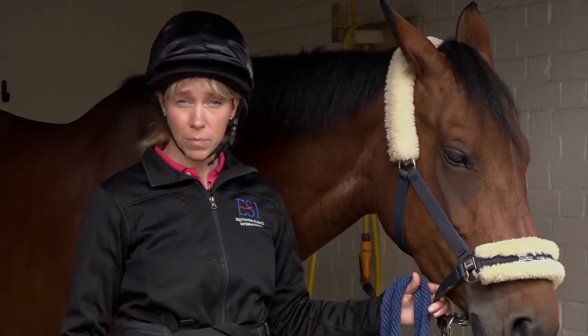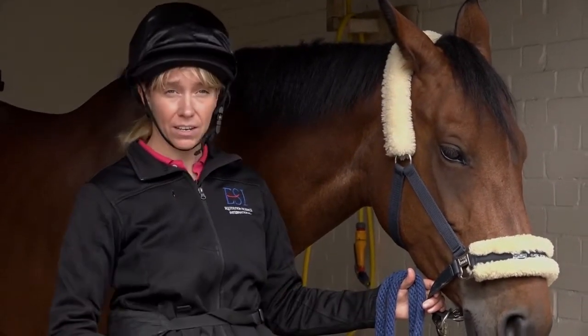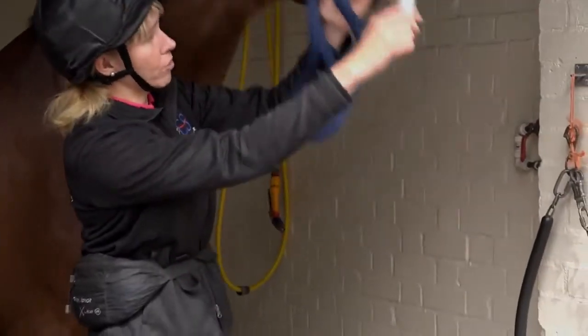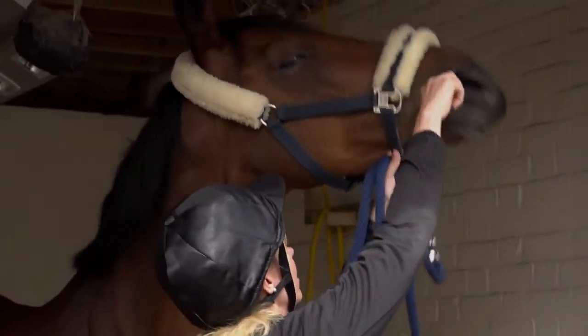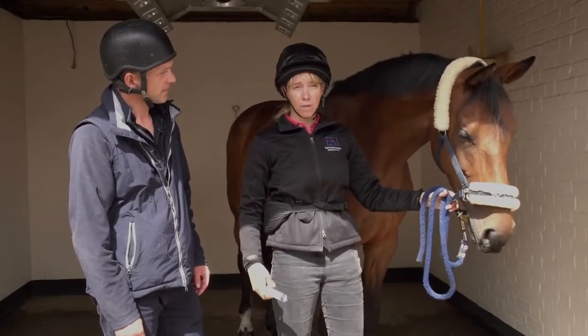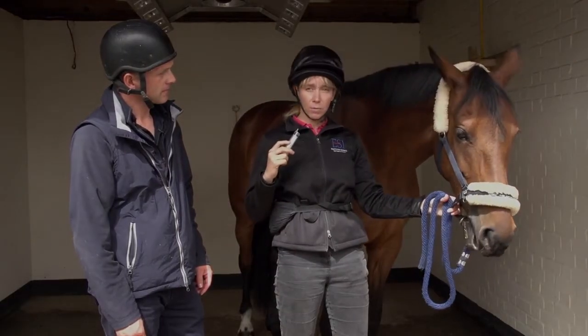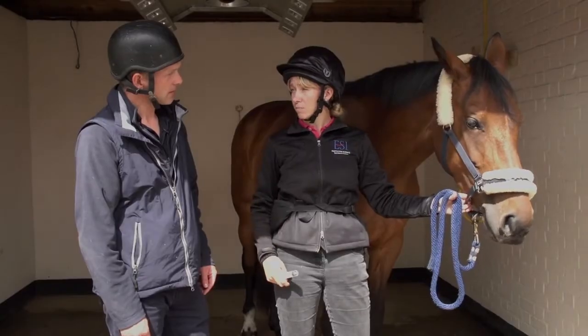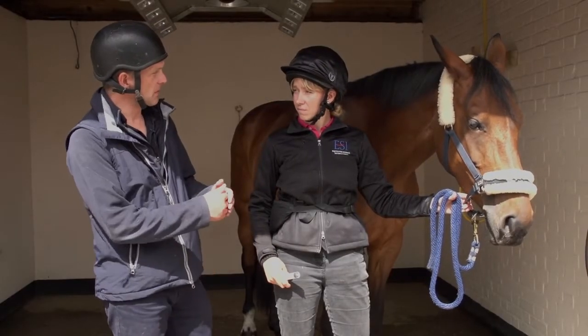One of the common things that goes wrong is rather than keeping the syringe in contact and further up, people come at this sort of angle and just try to throw the syringe into the horse's mouth. You can very quickly make the horse more and more phobic, and every time they release contact with the syringe, they're practicing that behavior and becoming more fearful.